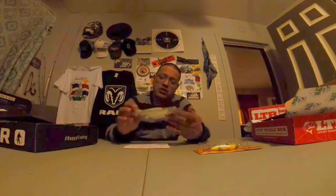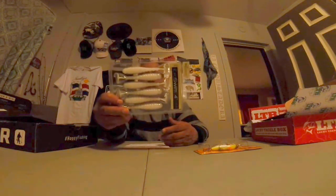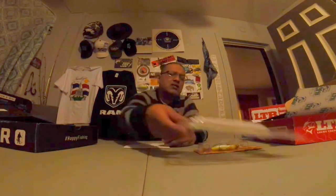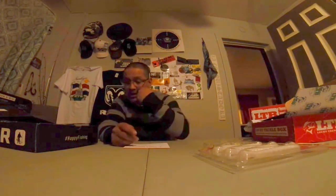BioSpawn ExoSlam in shad colors. I saw this on video where they cut the tail off of these and put them on jigs, and they're supposed to work as good trailers. I don't know how much that works — it might not work for y'all, it might not work for me. But I'll try it and I suggest you try it too.